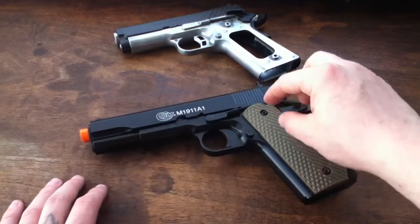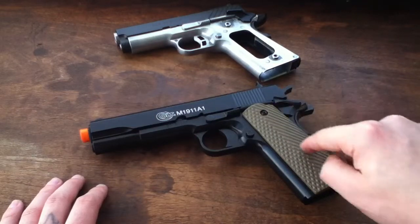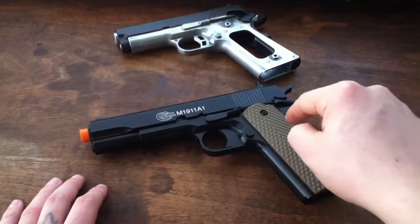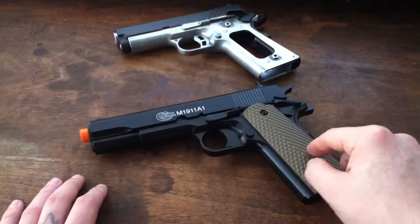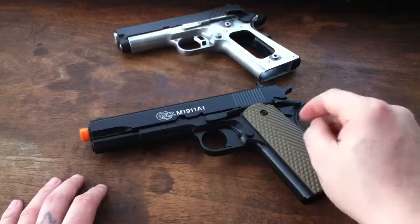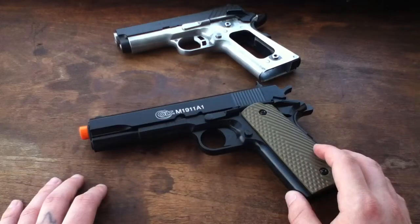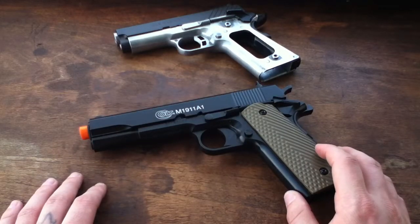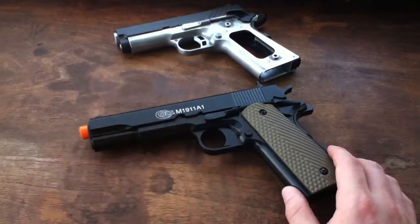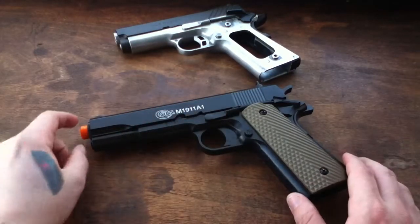Just in case I didn't state it, I'll state it now: these grips are designed for KJ Works. They may also fit Tanaka and possibly Taurus as well. I know they definitely fit KJ Works because the guy I got these from had them fitted to his KJ Works — well, actually it's an RA Tech Kimber Royale 2 or something like that, which is essentially just a souped-up KJ Works.